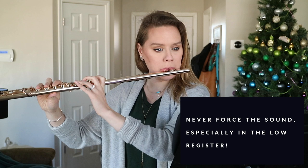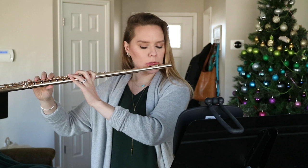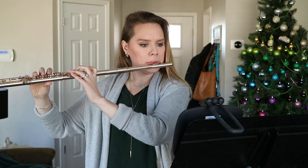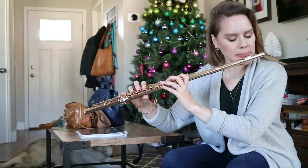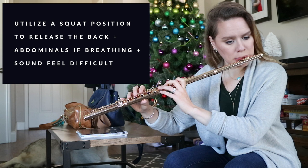Moving on to vibrato pulses — I do this every single day and it's one of my favorites. With vibrato I'm thinking about exaggerating the upper end of the pulse, but we have to relax back to create the lower end as well. I'm keeping my abdominals easy. I'm having a little trouble this morning so I'm going to do this in a squat position, which makes it a lot easier to feel free in the abdominals and in the back.